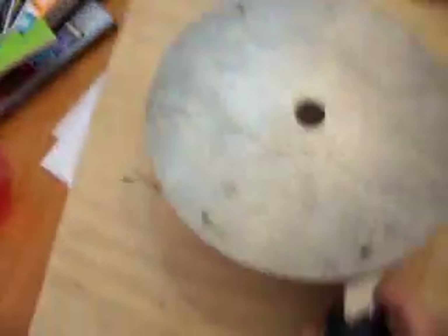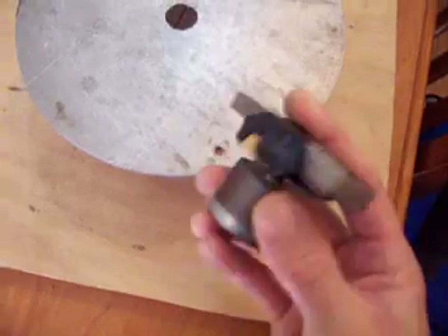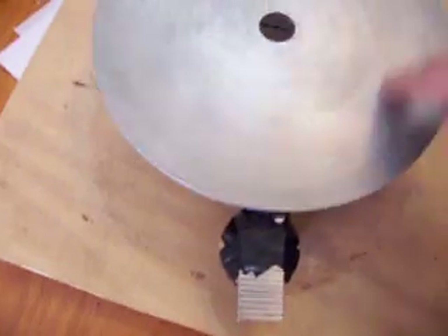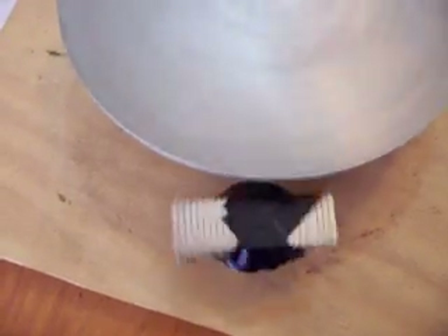Now I'll put these magnets here — some Neos on a little rotor. I'll put them in there and you'll see the rotation imparted to the magnets and to the disc.